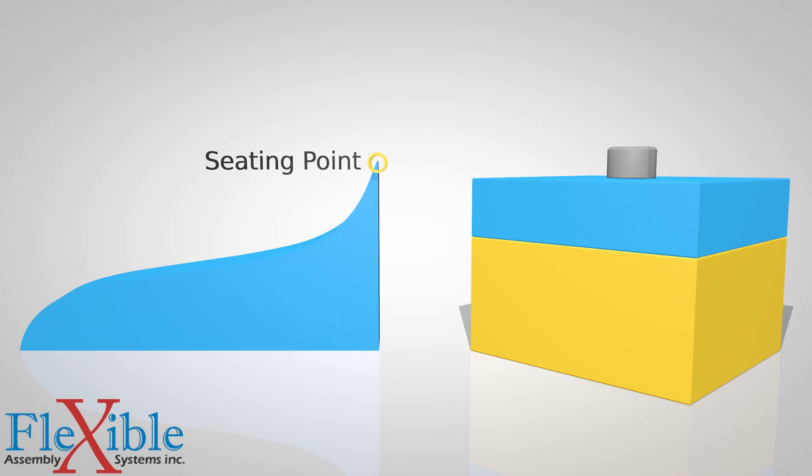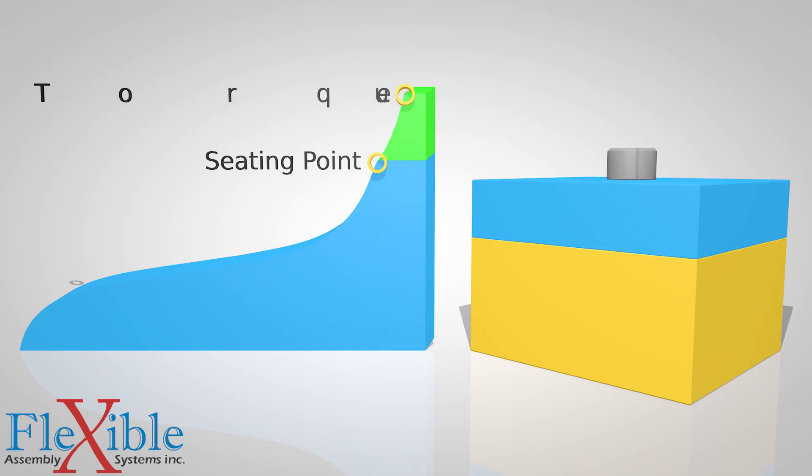Once seated, the controller will detect the change in torque and recognize that the seating point has been met. The final torque is still being calculated this entire time, but now a secondary reading begins from this point. Any torque applied after the seating occurs is now generating clamp force.